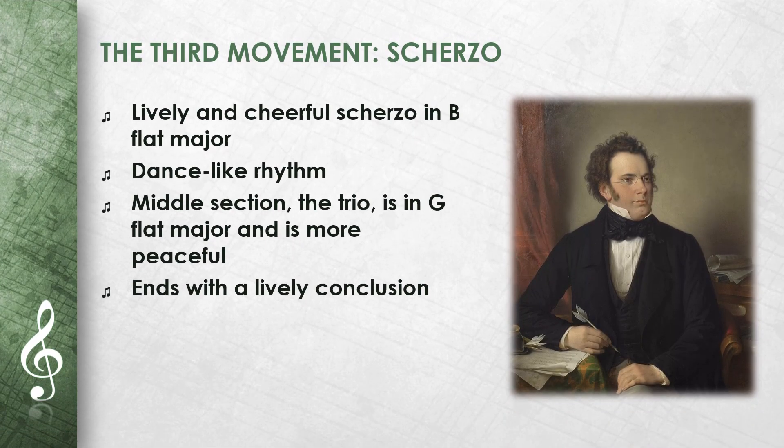The third movement is a lively and cheerful scherzo. It is in B flat major and has a dance-like rhythm. The middle section, the trio, is in G flat major and is more peaceful. The cheerful main section then returns, and the movement ends with a spirited conclusion.